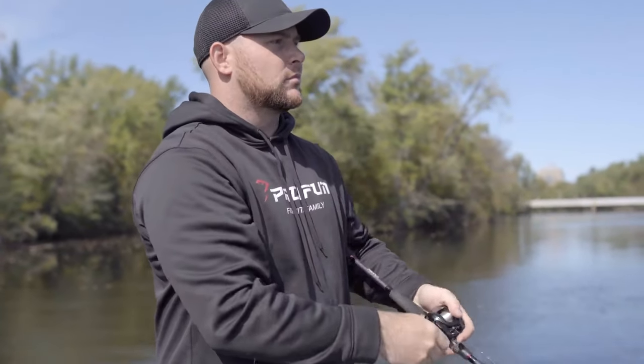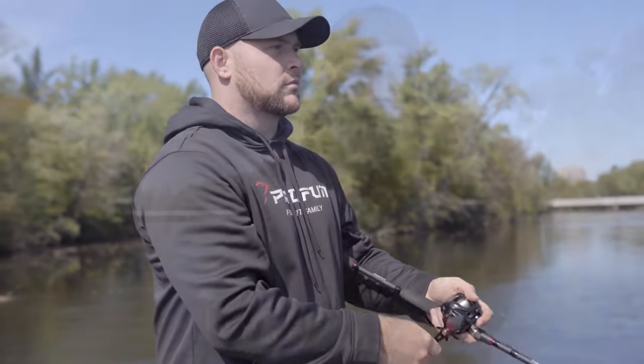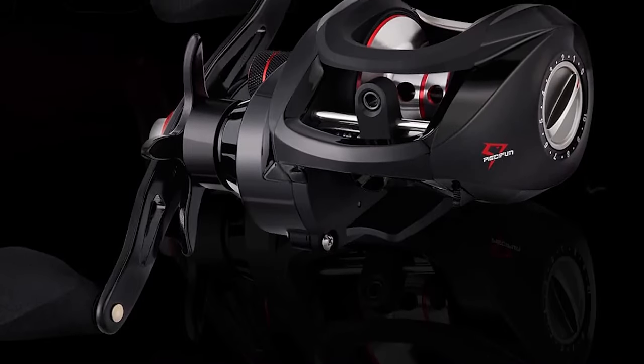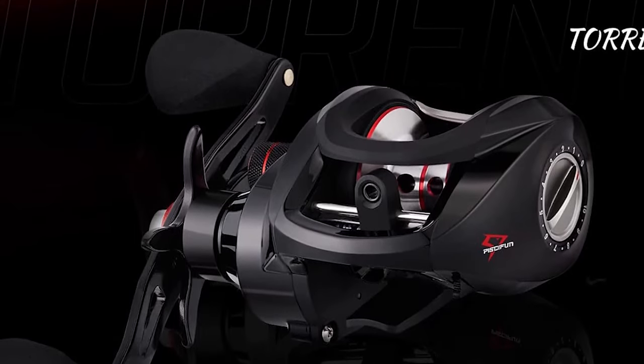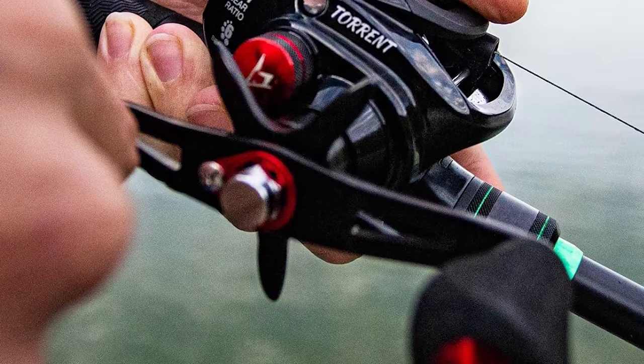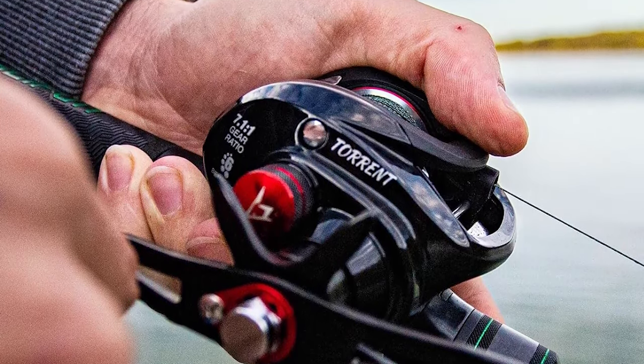With a 7.1 to 1 gear ratio, it offers fast retrieves, making it versatile for a wide range of fishing techniques. The 7+1 stainless steel bearings ensure smooth operation and durability over time, whether you're targeting bass, pike, or other freshwater species.